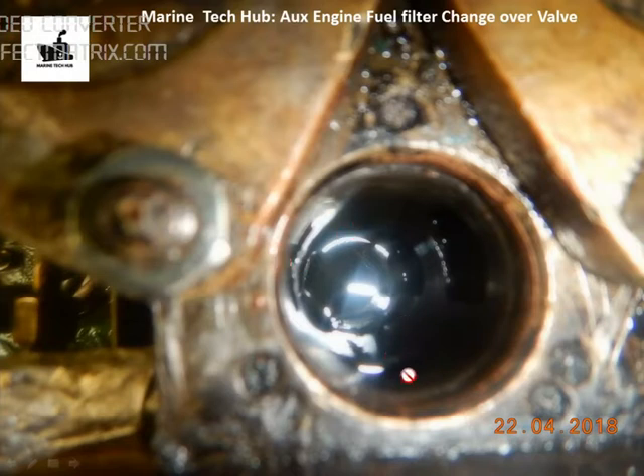Similarly, when you keep it at the center position, the fuel will come from here and go to both filters in use. When you change over to this side, the inlet is here and the outlet will go through this filter — the other filter is not in use.